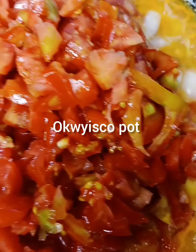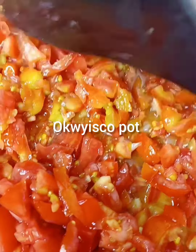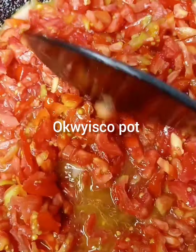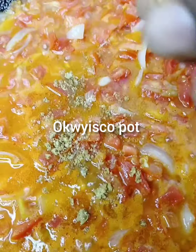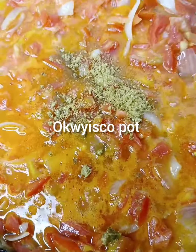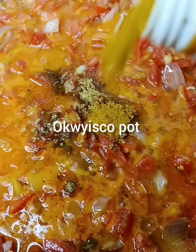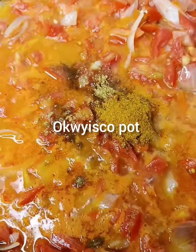I like to cook that for like 10 to 15 minutes. Then add your seasoning cube — Maggi and curry powder. Next I'll add my thyme.